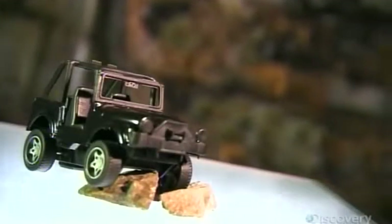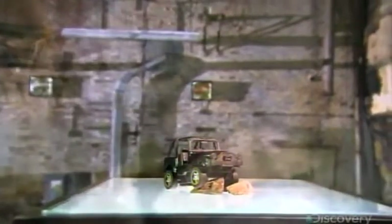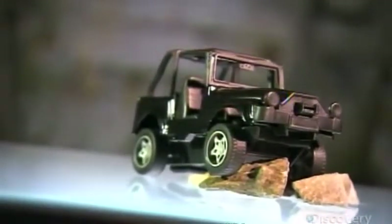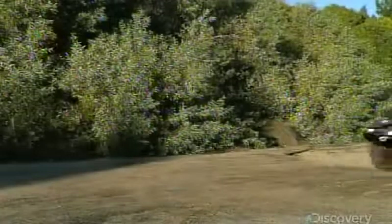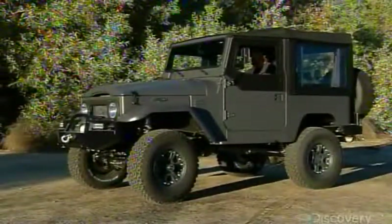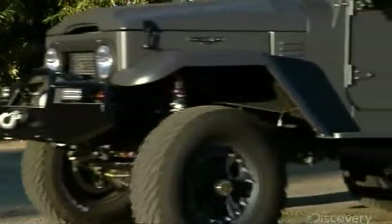The four-wheel drive utility vehicle was originally designed for war. It was World War II and the American-made military Jeep quickly earned its stripes, plowing through mud and muck on the road to victory. Today's SUVs are modern versions and prove that the concept has transitioned nicely into civilian life. When the road ahead is rough or disappears entirely, a four-wheel drive utility vehicle keeps on going.